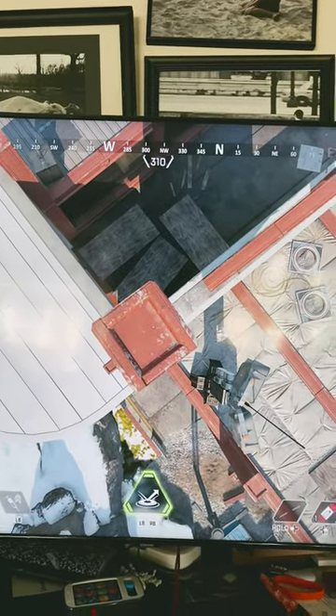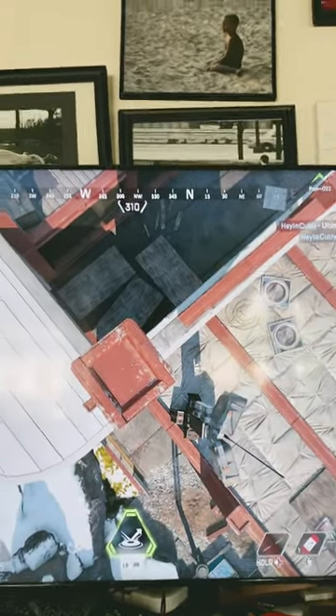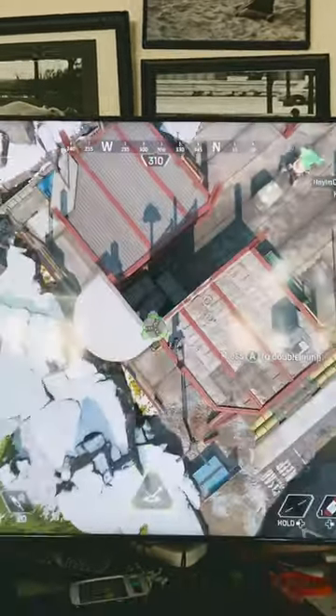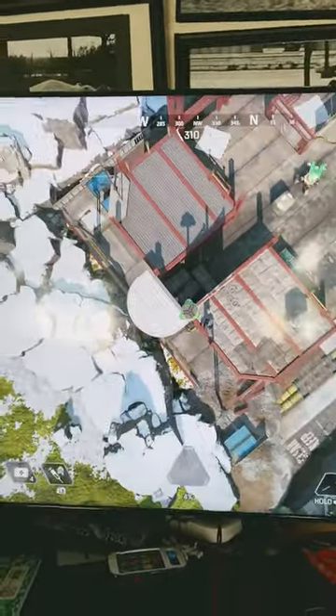Now crouch down when you have your ultimate and make sure you're looking at a specific spot — that's where your jump pad is going to go. Now throw your jump pad and don't move. And you will just jump up and down and up and down, you can even double jump. Now as long as you don't move, you're going to keep doing this.